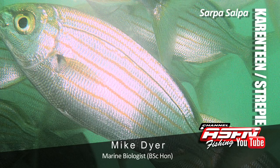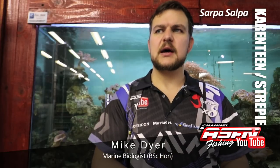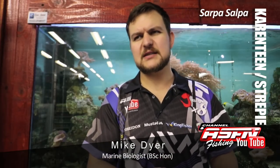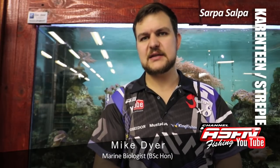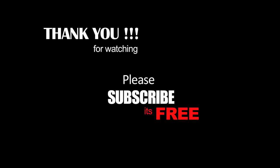Cold water, rocky gullies, rocky ledges, light tackle, very strong fighter, good to eat if you want him. The Stripy - Carantine or Sarpa salpa. Go out and catch them.